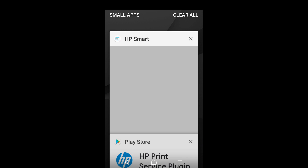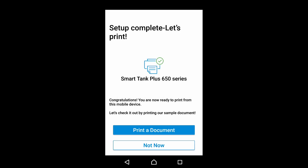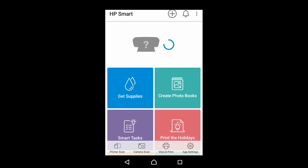Let's go back to HP Smart. We can print from other devices — we'll select not right now. The setup is complete. We can print a document, but we'll select not now. So this is how you set up your printer and connect it to your wireless network using the HP Smart app on your mobile phone.